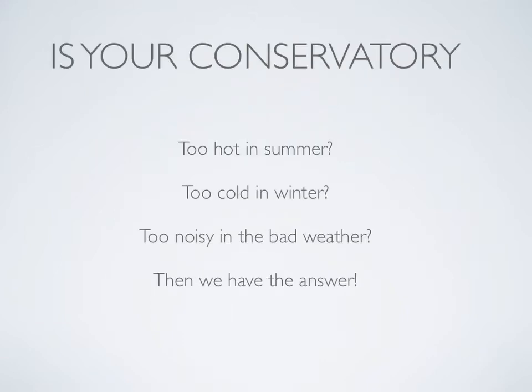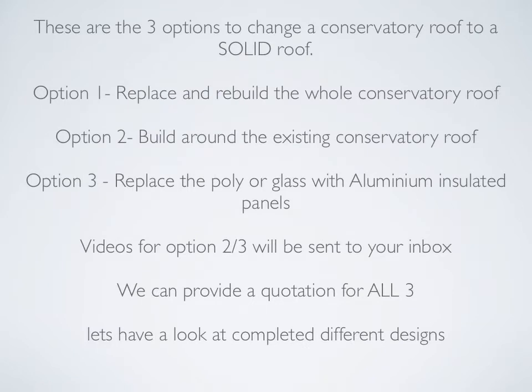Is your conservatory too hot in summer, too cold in winter, too noisy in bad weather? Then we have the answer. Let's have a quick recap of the three options available to change a conservatory roof. Option one: replace and rebuild the whole conservatory roof. Option two: build around the existing conservatory roof. Option three: replace the poly and glass with aluminium insulated panels. I have completed videos for options two and three and will send them to your inbox. We can provide a quotation for all three options.